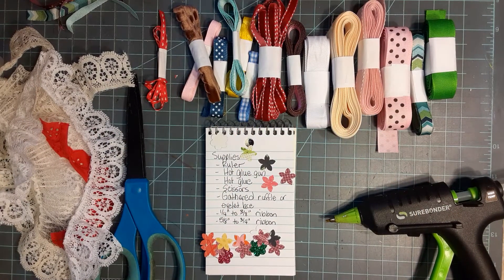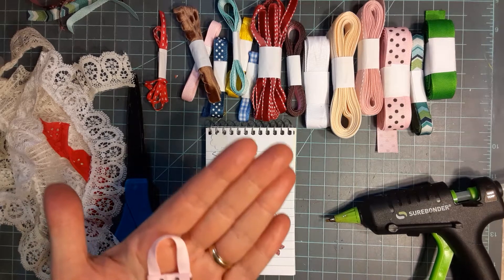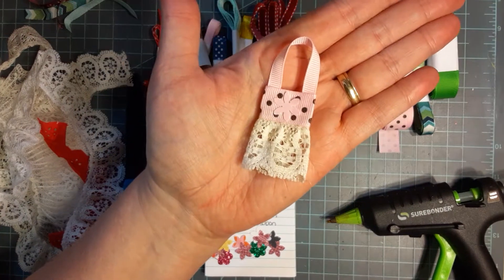Hey everybody, it's me Valerie, the Crafty Val Girl. Today we are going to make little garden aprons for our junk journals, embellishments, birthday cards, or whatever else you want them for.